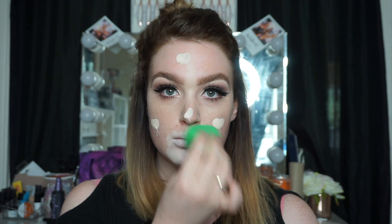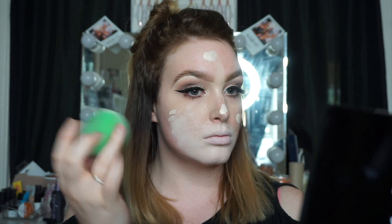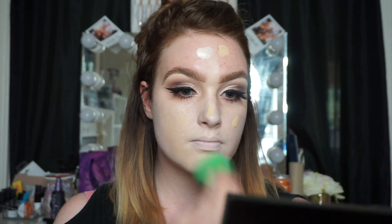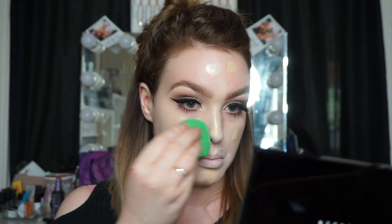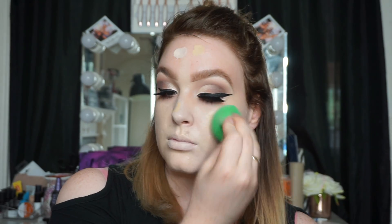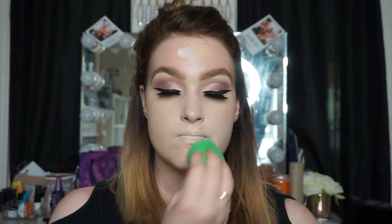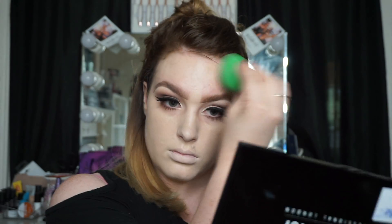I went in with the 205 HD Foundation by Make Up For Ever using the same Buff and Blend sponge, dotting it all over the face. Halfway through I realized it was too light, so I picked up the 215 which is about two shades darker and popped that on as well. Because I want my skin slightly exposed, this foundation is perfect since it's so sheer — I'm just bouncing it off the skin, not worried about coverage, just making sure it's blended and not patchy. Always make sure your beauty blender is wet or it just absorbs the product.